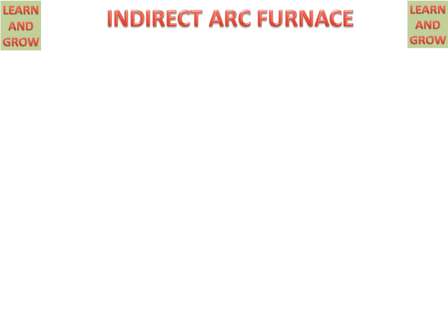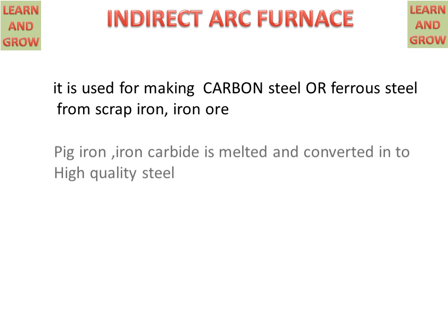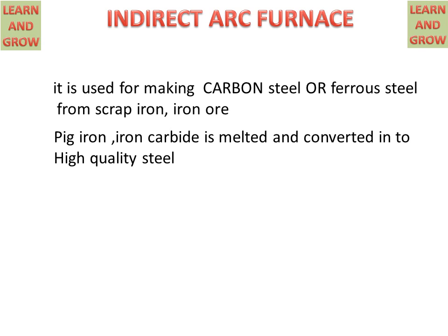Today we will discuss the indirect arc furnace, which is used for making steel or carbon steel from scrap iron or from iron ores. Pig iron and iron carbide are melted and converted into high-quality steel. Limestone is used as a flux for removing impurities from the steel.